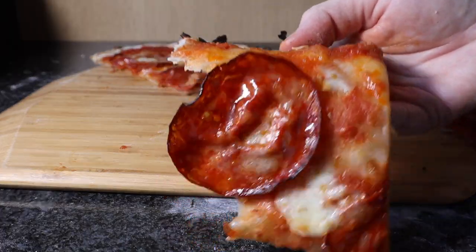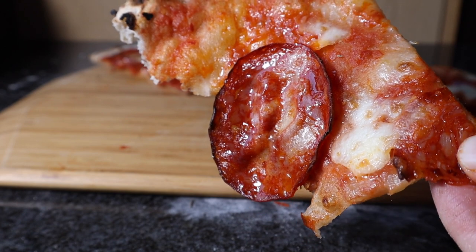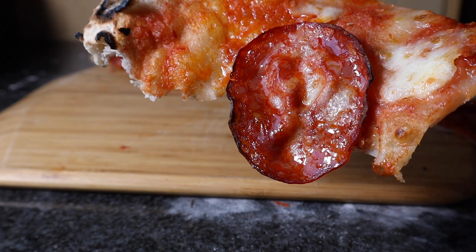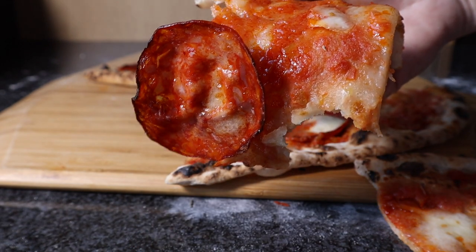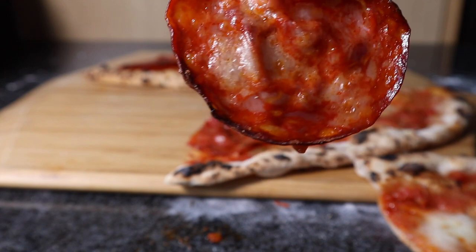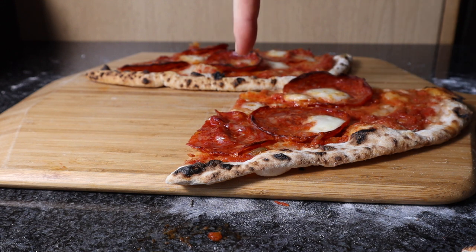I did use a rolling pin, but still got the crust — the leoparding on the end — which is exactly what I wanted. I'm really pleased with it. Very tasty. Just give that bit a try. Mmm. Very nice. 15 to 16 inch pizza there. That's as big as I can do it, and I really enjoyed it.